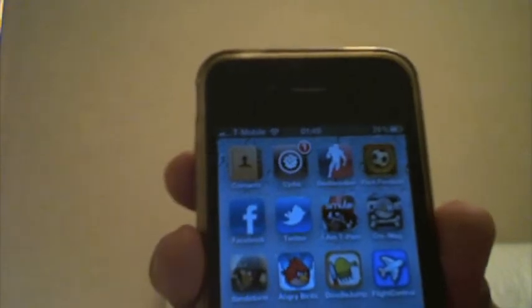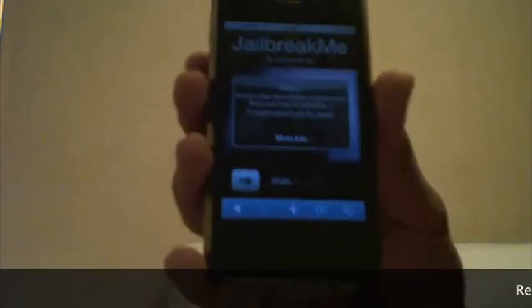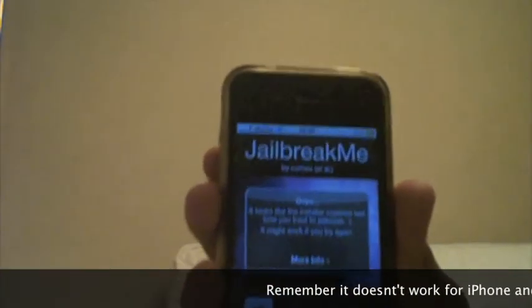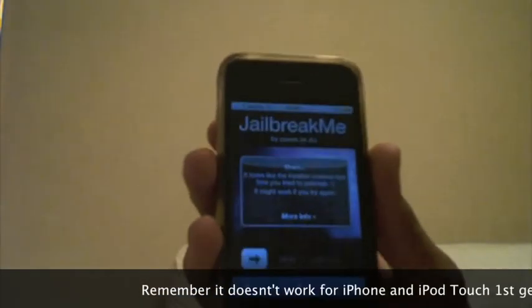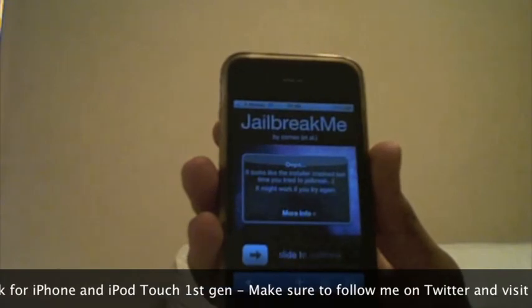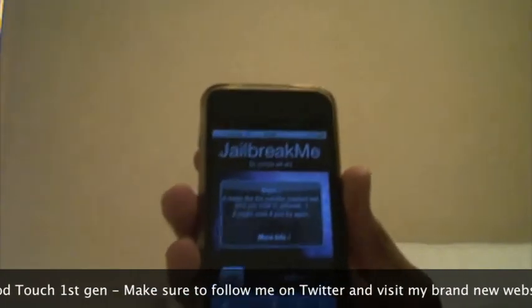I can show you Cydia on my iPhone 4 — you can see it there, working. It's very simple and works on all devices except for the iPhone first generation, so be careful about that. You can then access all the Cydia files from your iPhone with no problems.